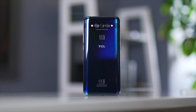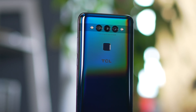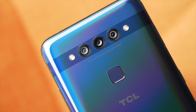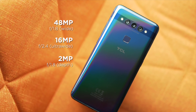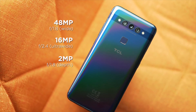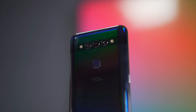Checking out the rear, our unit is in the obsidian black colorway, but there is an opal white option available. This color, with its rainbow holographic coat on top, really reminds me of the black color option from Samsung's A50, as it had this rainbow holographic coat on top as well. Also found here is the main triple camera setup, composed of a 48-megapixel main sensor, a 16-megapixel ultrawide, and a 2-megapixel depth sensor. The main camera module is arranged horizontally, which I am a fan of.